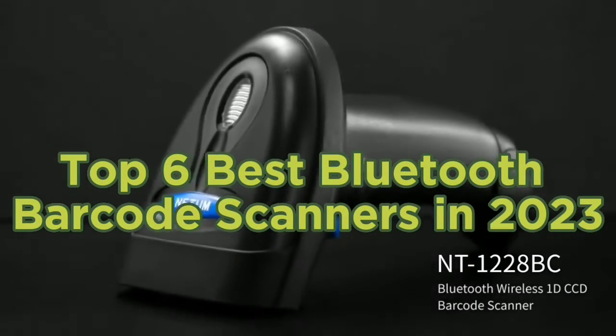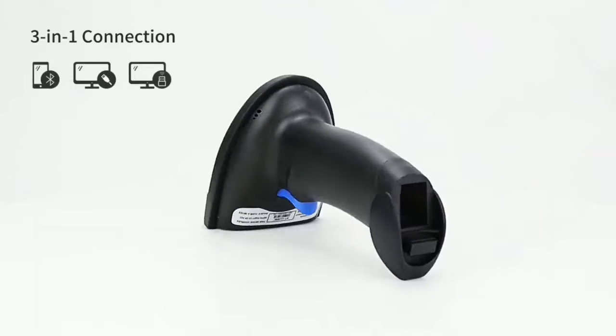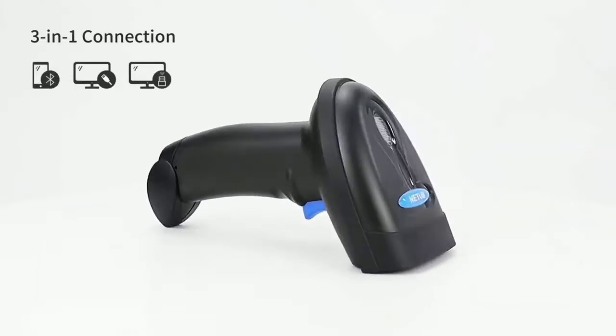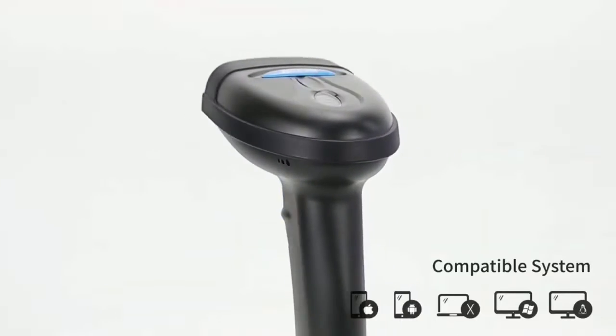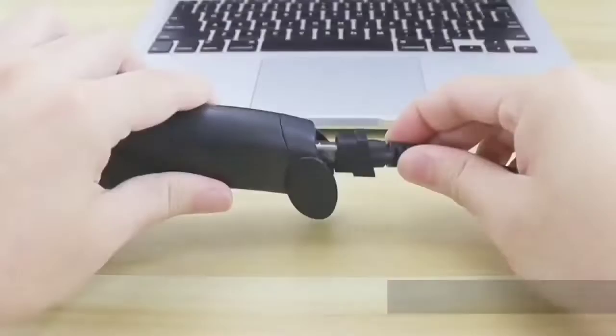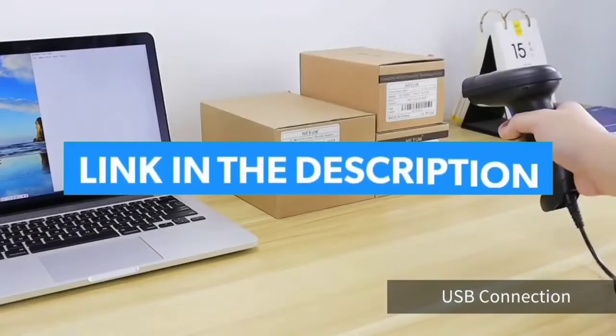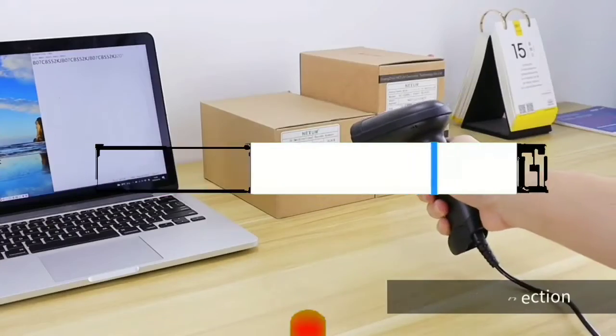Top 6 Best Bluetooth Barcode Scanners in 2023. Hello guys, today in this video we are going to help you find out the best Bluetooth barcode scanners on the market. I made this list based on my personal opinion and I tried to list them based on their quality, durability, customer reviews, and more. If you want to see their price and find out more information about them, you can check our links in the description below.